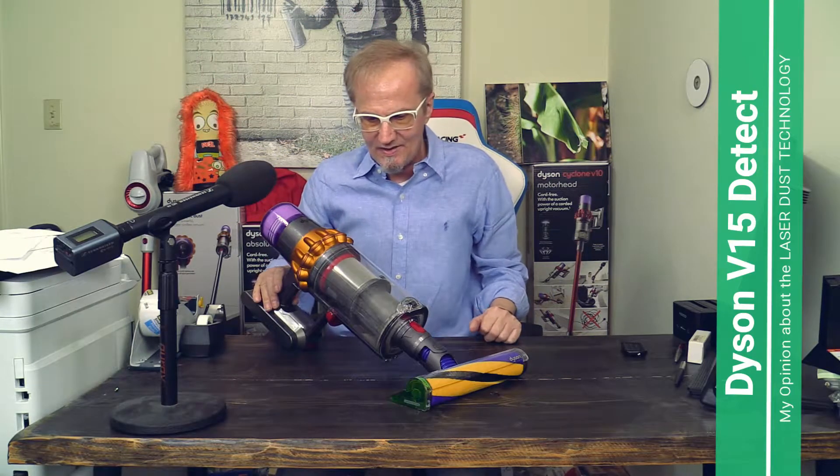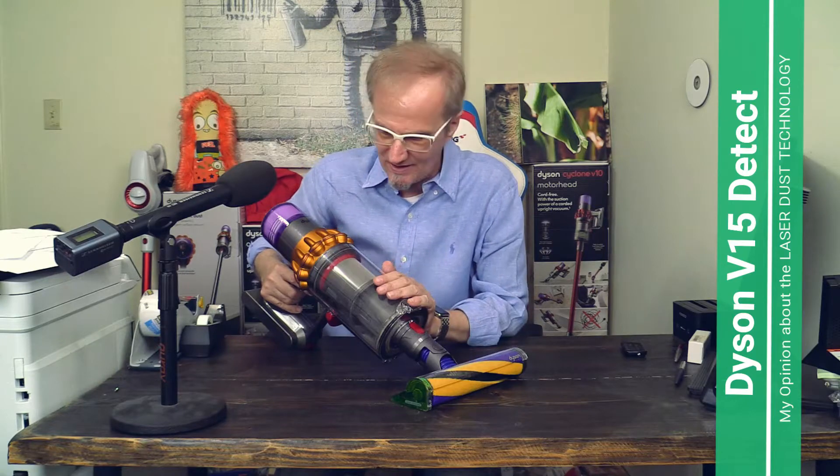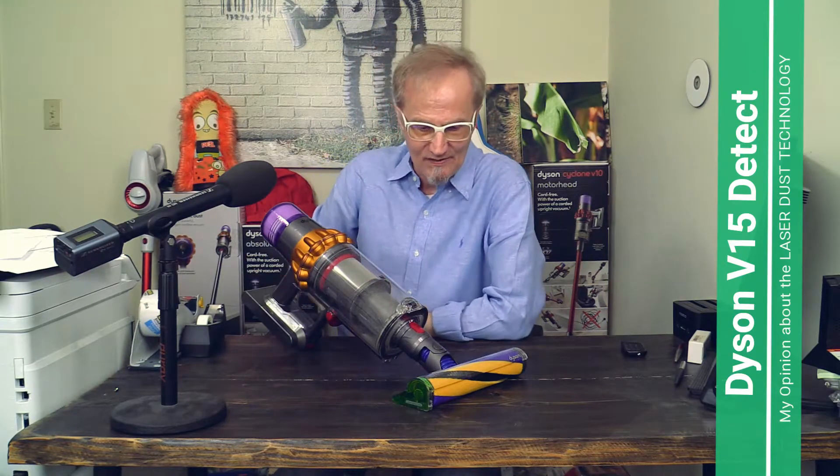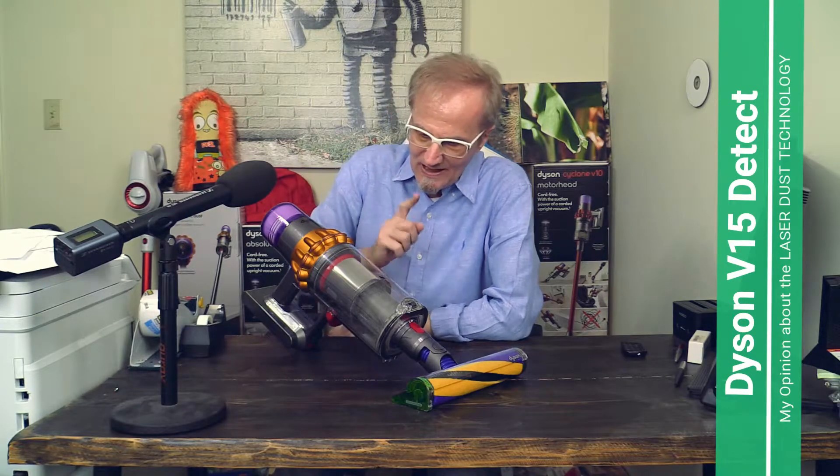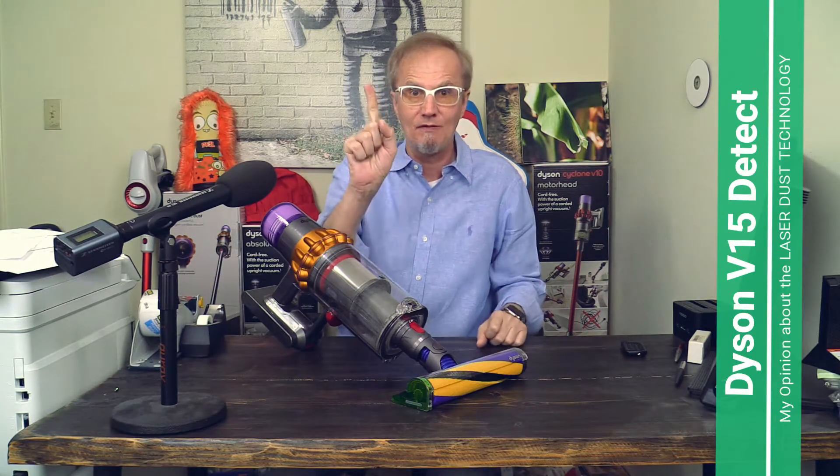Well my friends, that's it for today. I hope you liked my video about how the laser dust detection system in the V15 works. This is Michael with the Wupnik channel signing off. Hopefully I'll see you in one of my other videos — please subscribe and like the video. Have a great evening and watch out for my next video. Bye-bye!